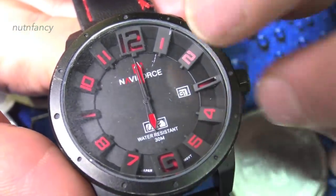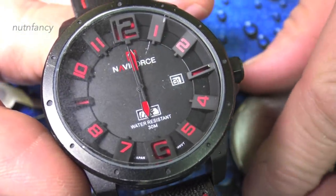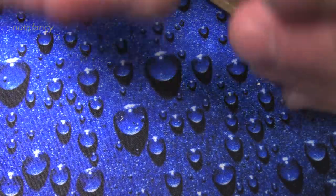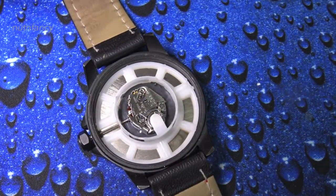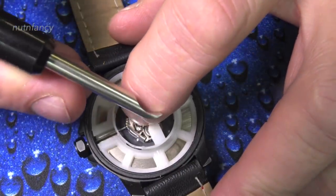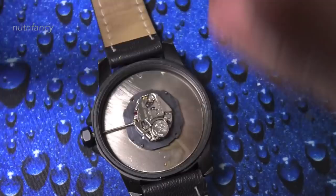You'll sometimes notice watches where the hands aren't timed properly with the seconds hand — this is a time you can fix it. You'll also need a little glass dish to put your parts in. In a quartz watch, we're going to take the battery out to freeze the hands. There's a plastic retention ring and a spring-loaded retention clip for the battery. The battery in this Naviforce is a 371.